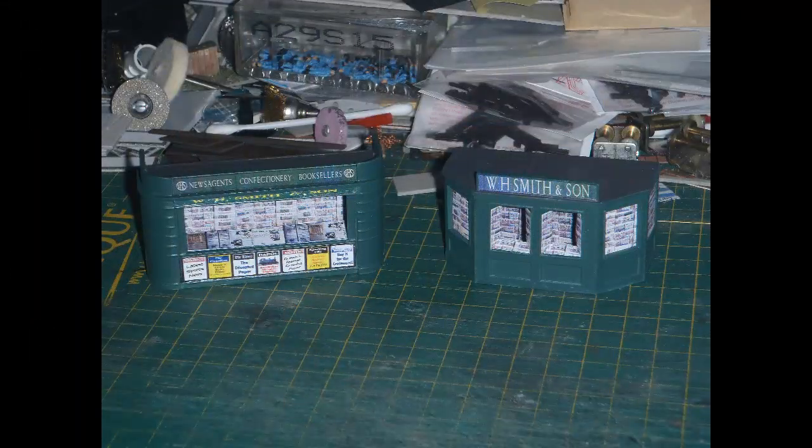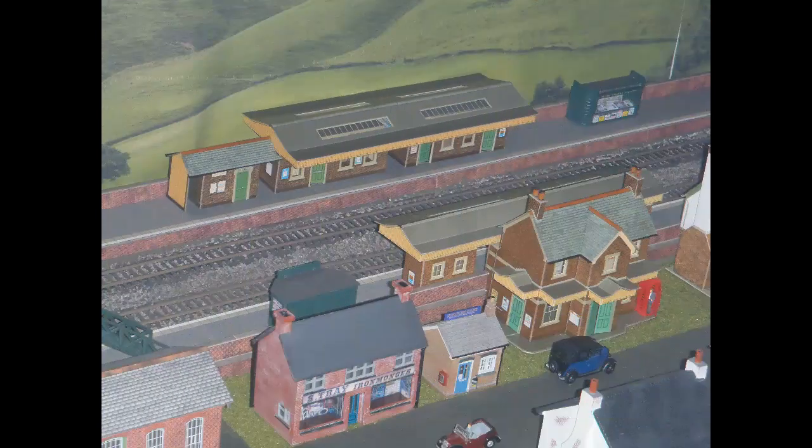In my previous video, part 56, I built platform kiosks for the station from the Daypol previously Airfix plastic kit. So with those kiosks placed on the platforms, my station was looking like this. The platforms were built from the Metcalfe brick platform card kit. The station buildings were built from Superquick kits - their country station kit for the main building on the near side, and their island platform building kit for the far platform. At the far left you can just see the base of the footbridge linking the two platforms, also built from the Airfix Daypol plastic kit. Otherwise at this point, the station was bare, deserted and empty apart from those buildings themselves.